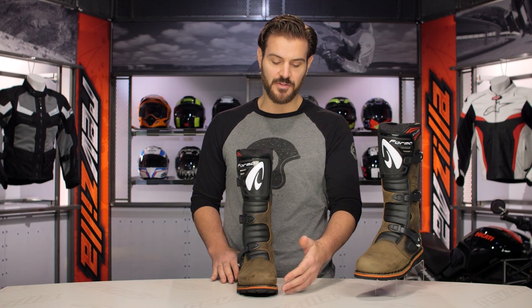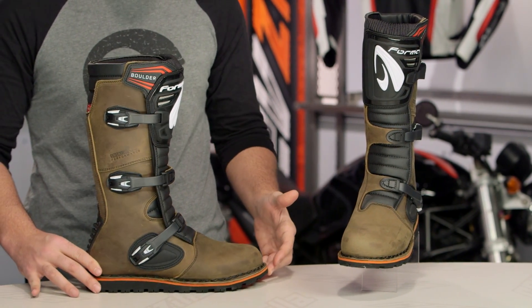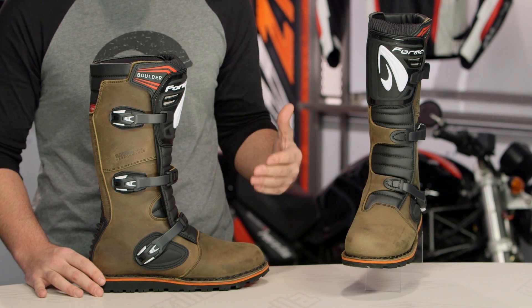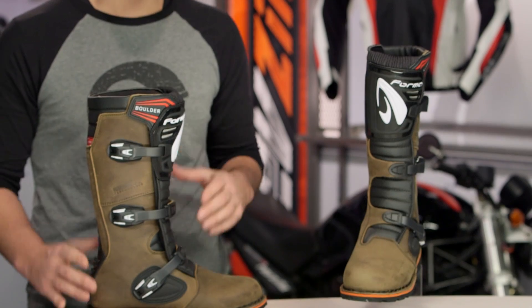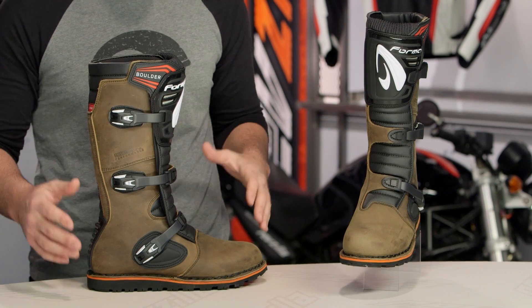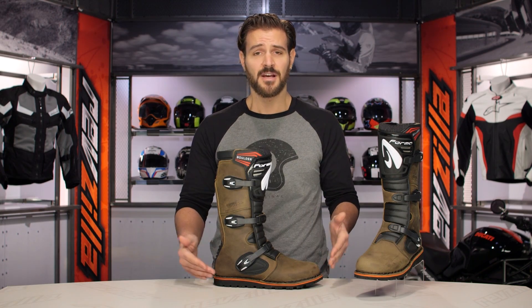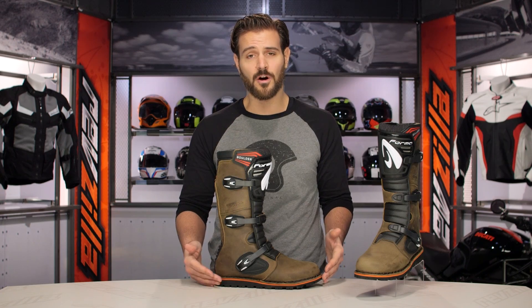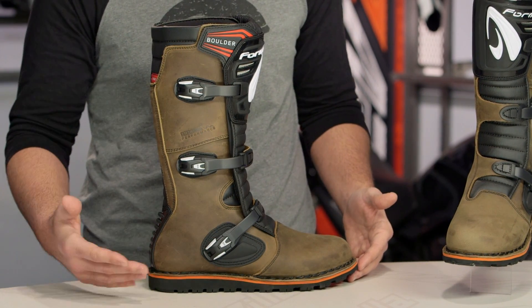The Boulder, as the name implies, is for riders looking to tackle any condition. This is a Trials style boot. While Trials isn't huge in America, this boot gives you a very rigid sole but with maximum range of motion up top. You get a lot of flexibility up top but a really rigid sole to tackle aggressive situations where you want to throw yourself around on the pegs with minimal pieces catching, thanks to a really nice flat Trials sole.